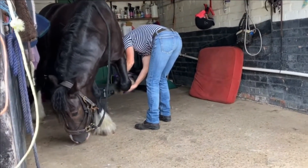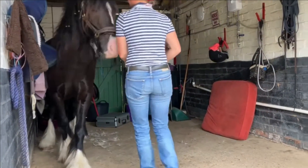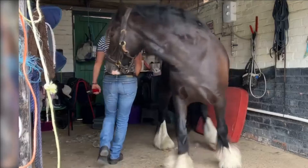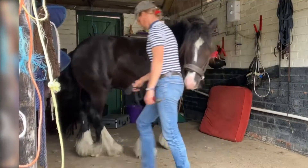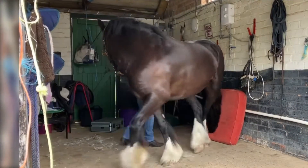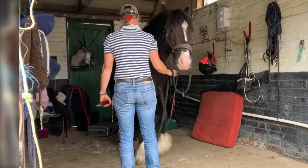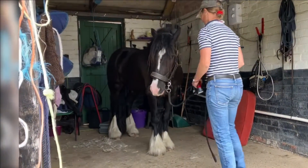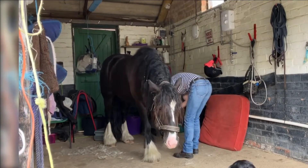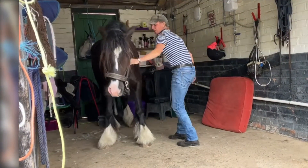Moving on to Duke — we know he's confident with the noise, we've had the clippers over him. I'm just going to start clipping around that pastern area, but you can see he's politely pulled away so I'm going to disengage him. I've done a lot of work with this pony with disengaging and it has really helped. He understands that if he's been asked to do something and he moves, he's going to get disengaged, put back into park, and we're going to try again.